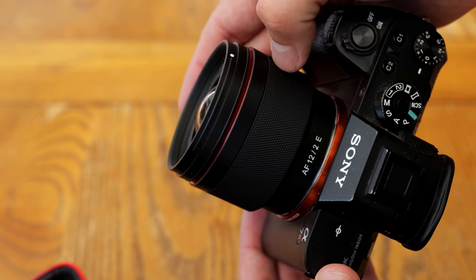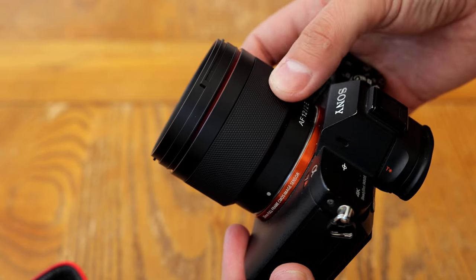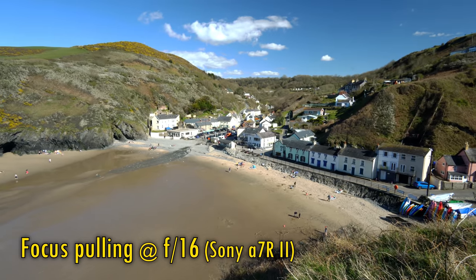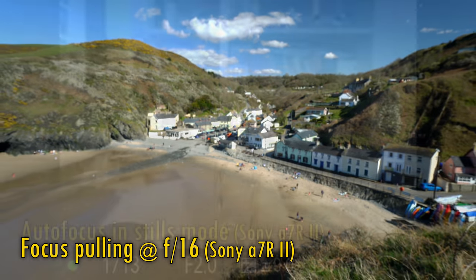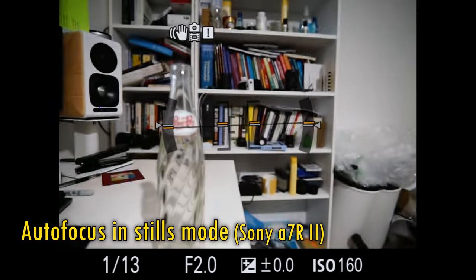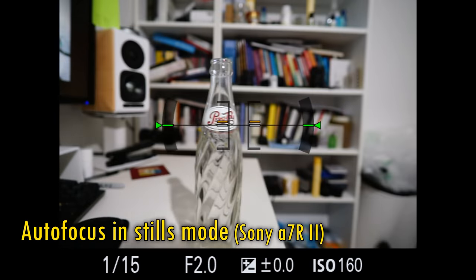The lens's only control point is a rubberised manual focus ring. It turns very smoothly and works quite responsively with the focus motor. As you can see here, the lens exhibits a moderate amount of focus breathing as you focus in and out. The autofocus motor is reasonably fast, accurate and silent. You can feel the lens rumbling in your hand a little as it works, but it doesn't make any noise.